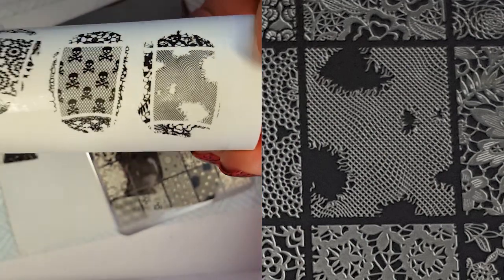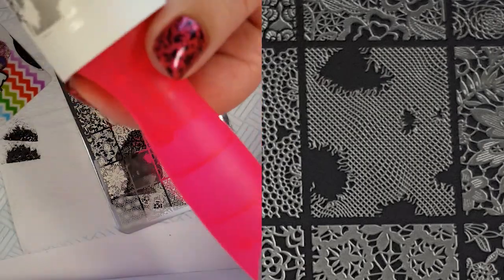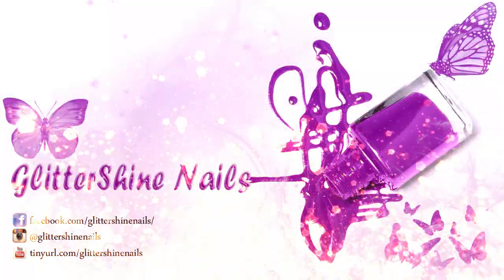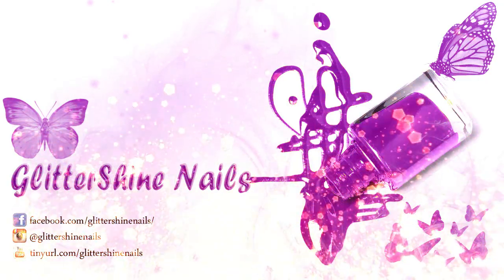So I hope you enjoyed my swatch and review of Licensed To Be Sexy 01 from Lena Nail Art. If you liked it then please give me a thumbs up, and I would love it if you could subscribe to my channel as well. Don't forget to come over and follow me on Instagram at Glitter Shine Nails. So until next time, happy stamping and bye.